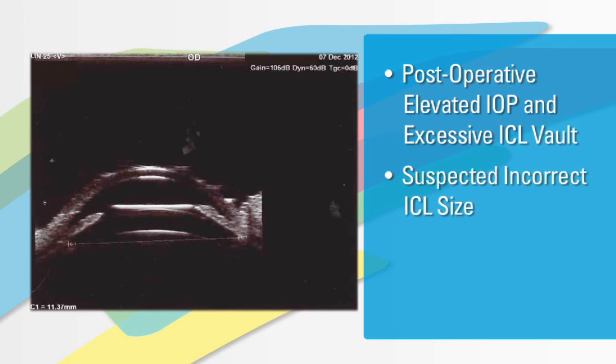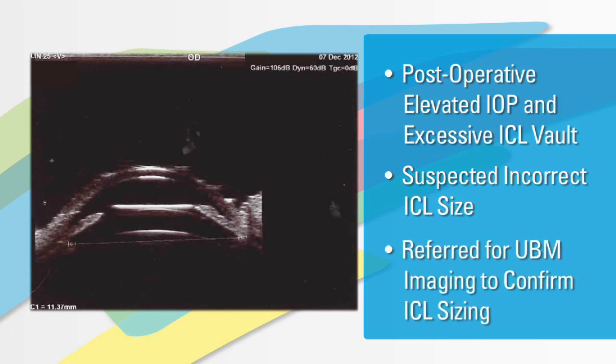At this point, something is definitely out of the routine and out of the ordinary. She was referred to a leading center for UBM measurements to determine whether there might have been any potential mismatch between the white-to-white measurements and sulcus-to-sulcus measurements via UBM technology. Now that we can measure the sulcus-to-sulcus, this is the most important part of your evaluation in determining the ICL size for your proper patient.